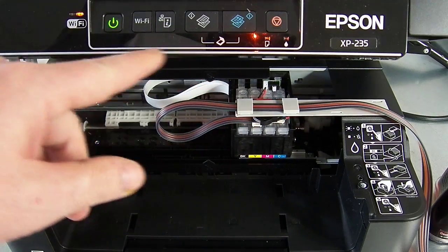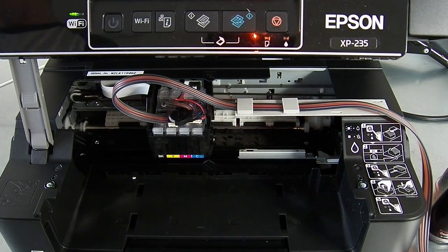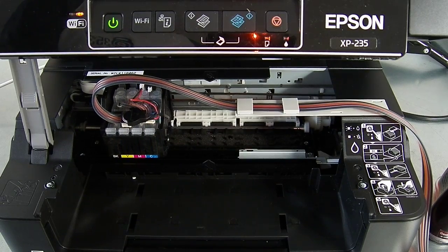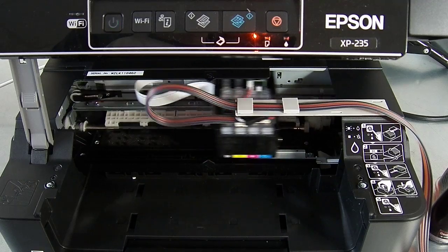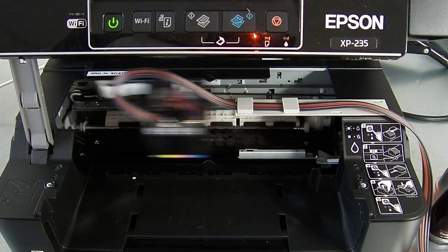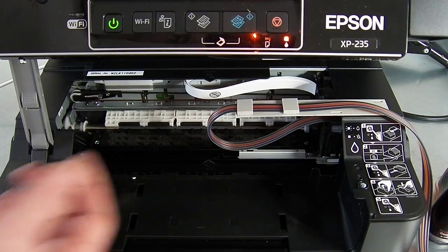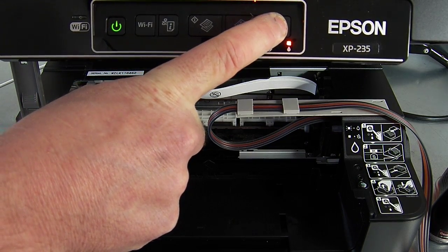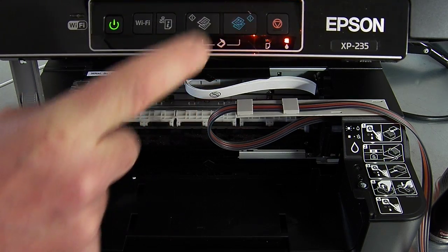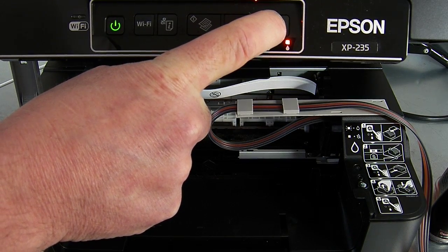The printer doesn't have a display on here that will report an empty cartridge or an error — it will report itself on my computer screen. So let's just have a look and see if the cartridges are recognised. You can see the ink cartridge warning lights have come on — it's probably coming up on my computer screen. What you're probably going to need to do is reset the cartridges, so I'm going to press the ink cartridge change button for six seconds. Probably let it go too early there — you basically keep it held until the head starts to move.